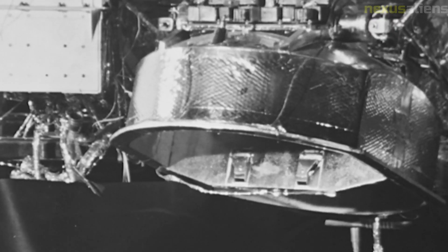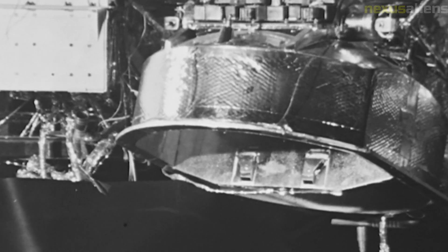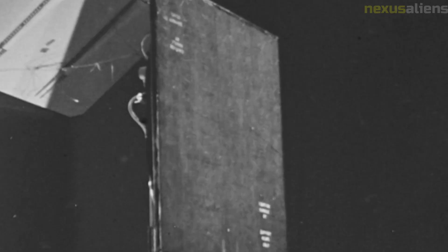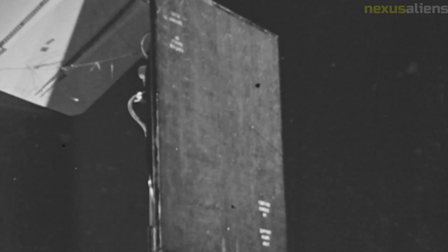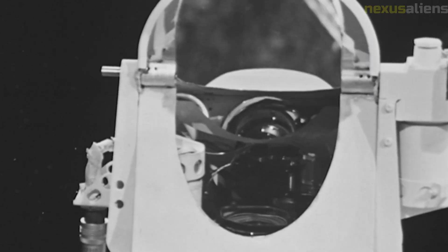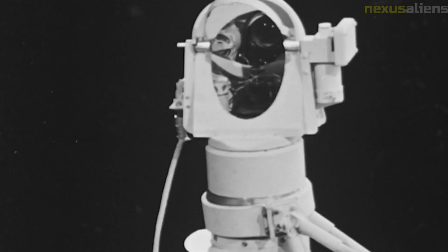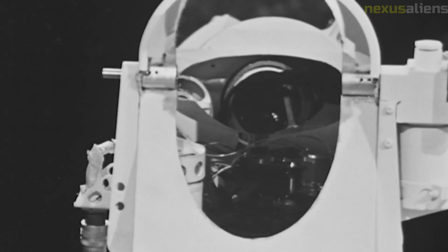One of the challenges that Surveyor 7 faced was the harsh lunar environment. The spacecraft had to withstand extreme temperature variations, ranging from minus 150 degrees Celsius at night to over 100 degrees Celsius during the day. It also had to endure the constant bombardment of micrometeoroids and cosmic rays. However, the spacecraft was designed to operate in these conditions and performed admirably.